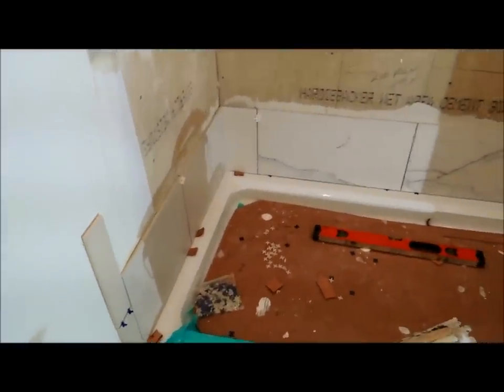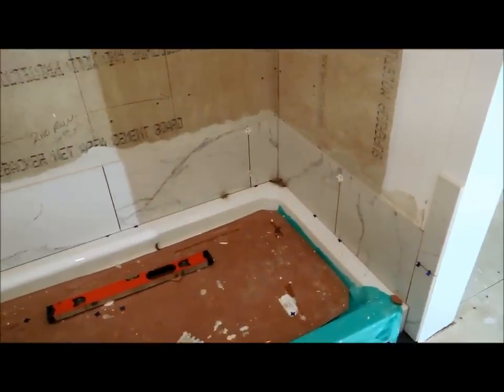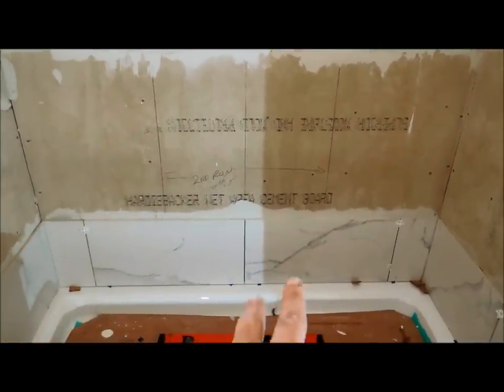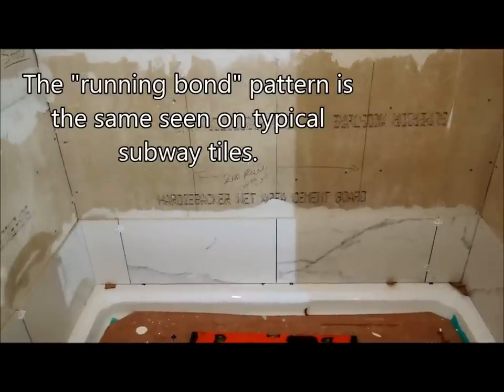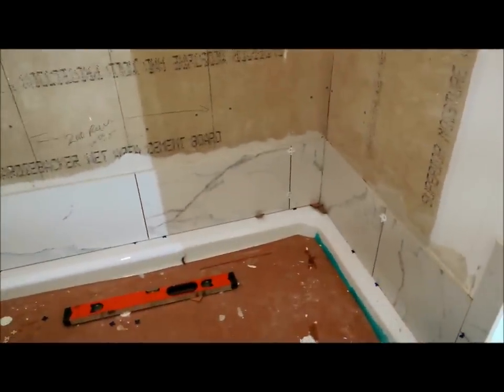So this first row, we'll just let that set up just a little bit, I'll take a quick break, and then we'll start going up the wall with the pattern. The next tile will overlap these two — it's a running bond pattern — so we have to just remember where we are in the pattern. The next row will overlap, and then the third row will be the same as the first. I did tape the joints, so that's all set up, and that'll dry before I even get there.